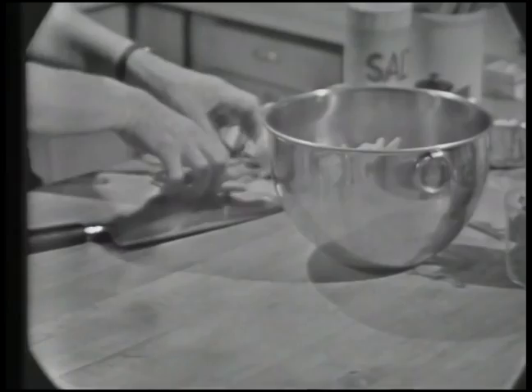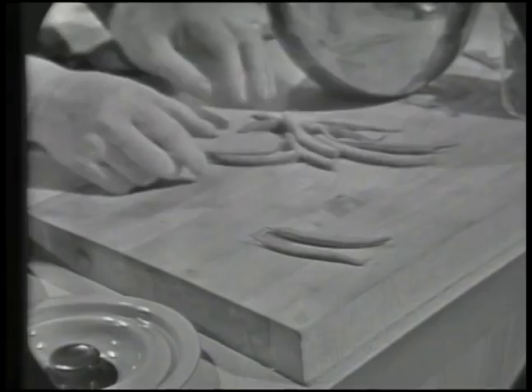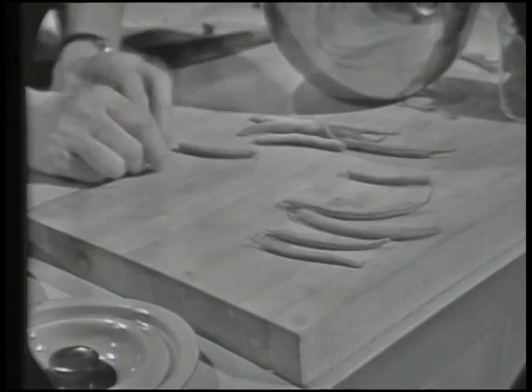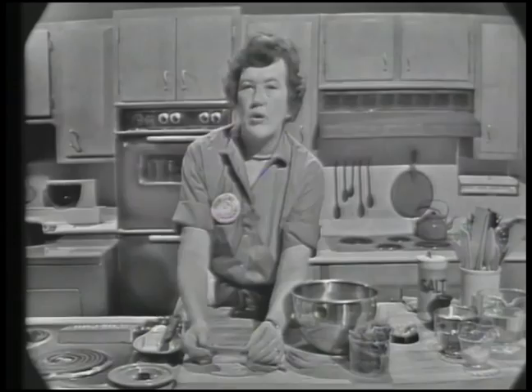We're going to start with green string beans. In France, beans are very small, thin ones, about a quarter of an inch across. Our beans are usually much bigger — these are American beans and they come in all different sizes. If you want to pick them out one by one, you can, but it doesn't really make too much difference.